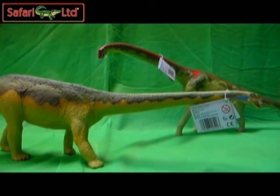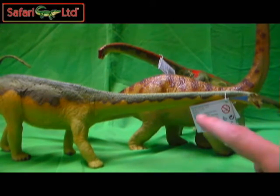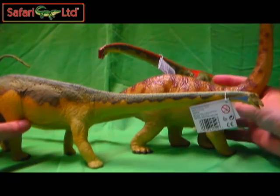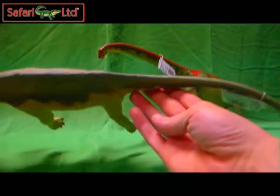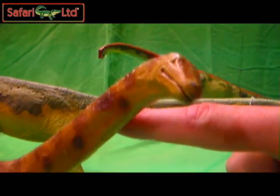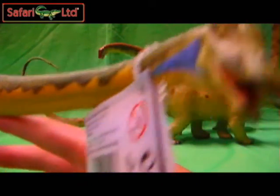If you aren't lucky enough to find the original Diplodocus — he's slightly off camera because he's so tall — thumbs up the video if you enjoyed this review. I highly recommend him. I kind of almost like him even more than the original Diplodocus, just because of the pose he's in. It's more neutral — like he's facing forward and his head's not turned back to the side. Really nice upgrade to the Diplodocus from the Safari line.